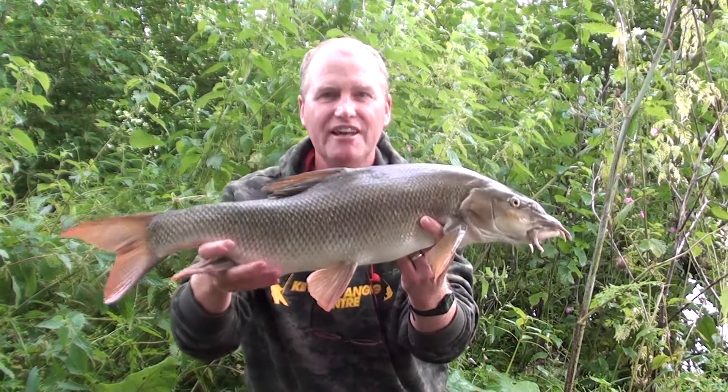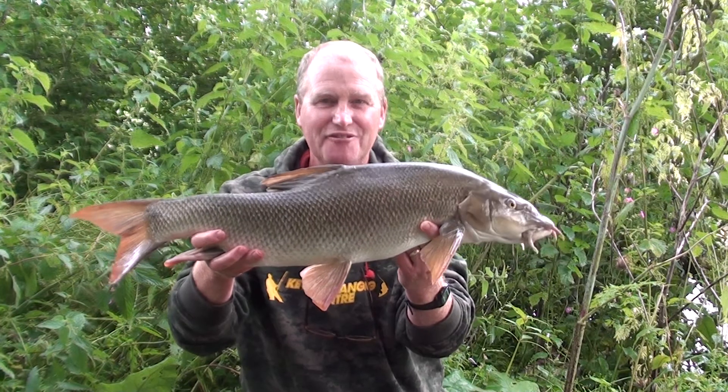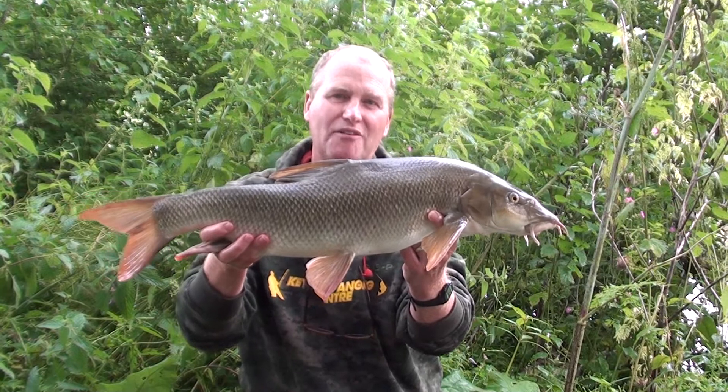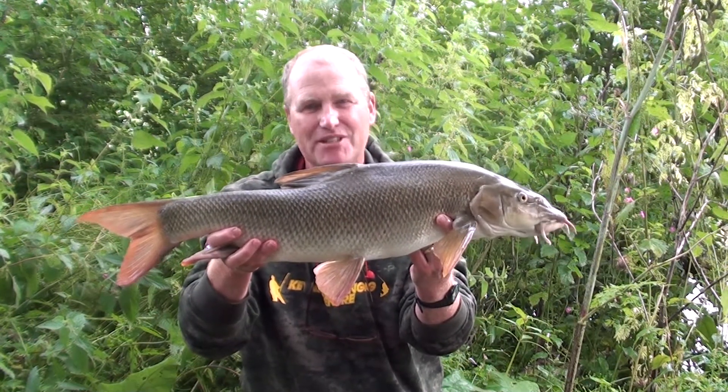Well, here we are again. This is the third eight of the session, so really, really good fishing. This one put up a hell of a scrap in the current — it really took me way out, way out into the faster flow. So it was really good. I'm pleased with this.